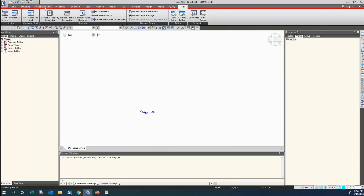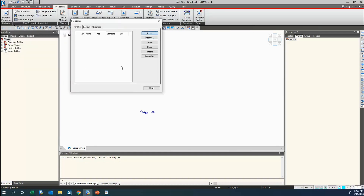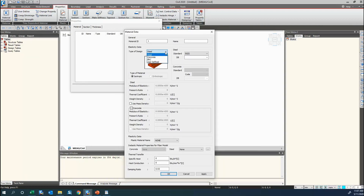The sequence we'll follow is: first define the materials, then the section, then modeling, then boundaries, then loads, and finally result checking. To create materials, we go to Properties > Material Properties. By default we have three types of materials, and we can also go for user-defined. For example, to define concrete, I select concrete, name it 'girder part', select Indian Standard, and choose M40. The modulus of elasticity, weight density, Poisson's ratio, etc. are displayed automatically. Similarly, I create my steel part for the tendons — selecting Steel IS Code, Fe 540. If we want user-defined properties, we can select code as 'none' and manually change the values. For tendons, I name it 'tendon' and select Fe 540 under Indian Standards.